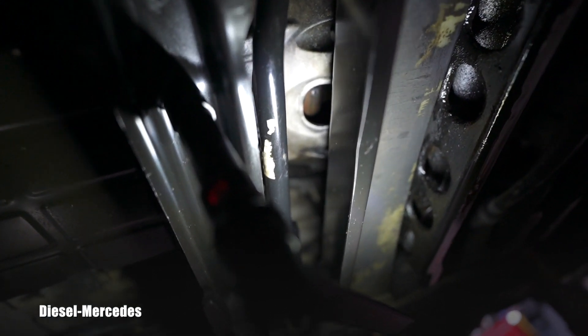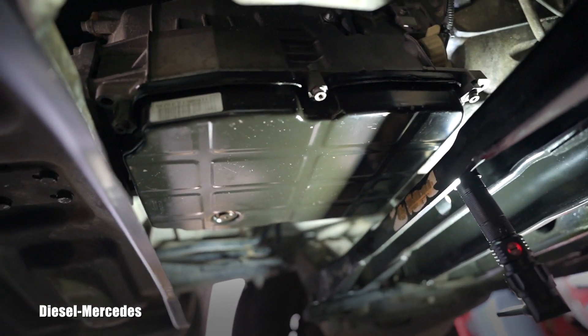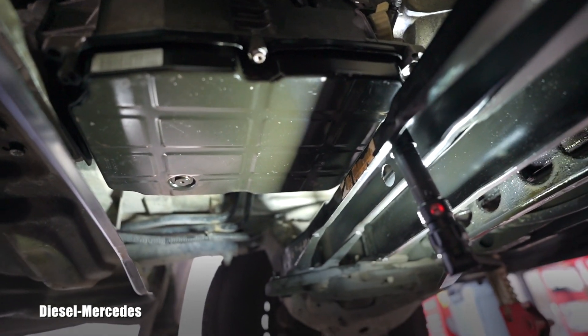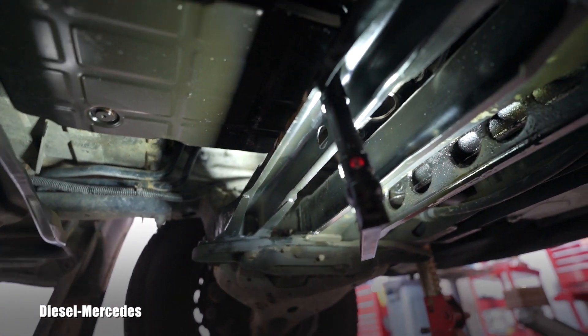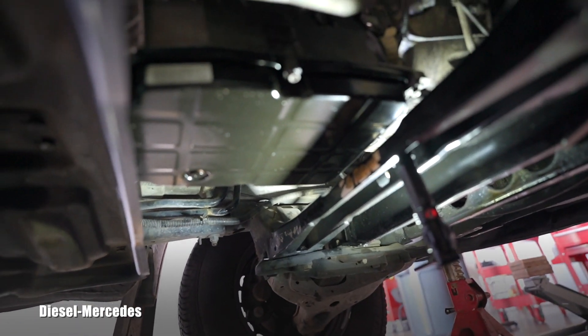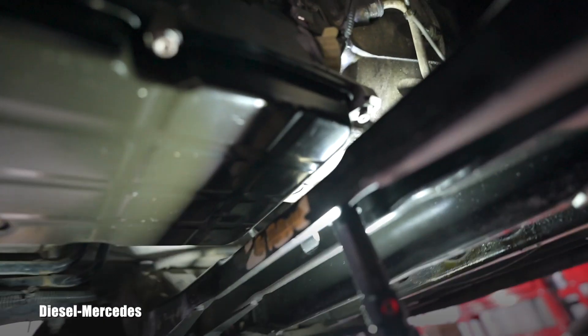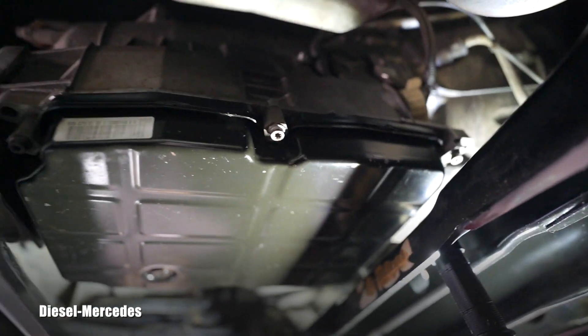On the previous generation of Sprinters this is an absolute breeze — I've done it on those and would never turn down that job. But on this one, I will never take this job from somebody and do it completely. Drain and refill, sure, but the clearance here is so bad. They created a protrusion but it doesn't work — the filter is in the way.